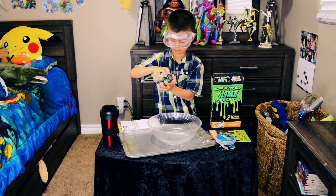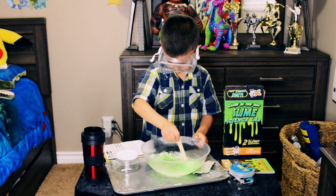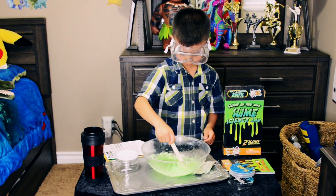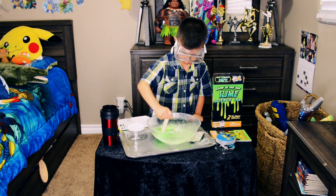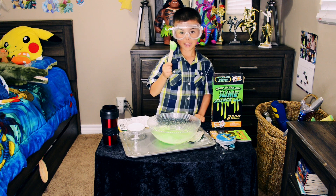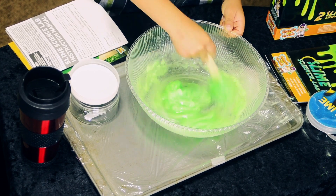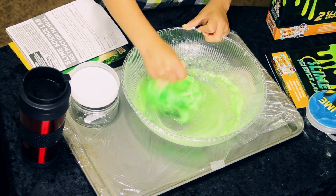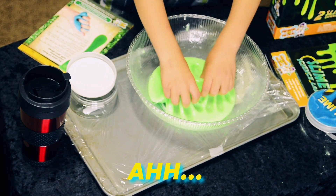We're green! I love green. And I've been waiting to touch this for a long time. That's horrid.